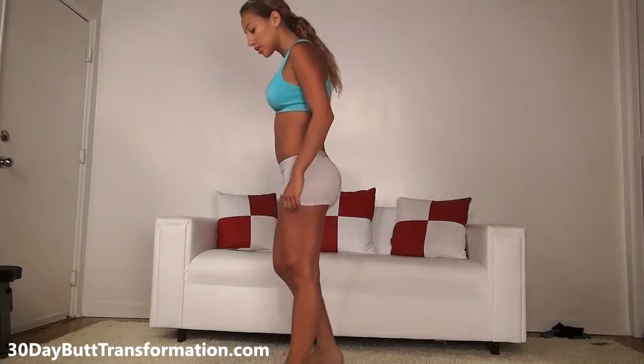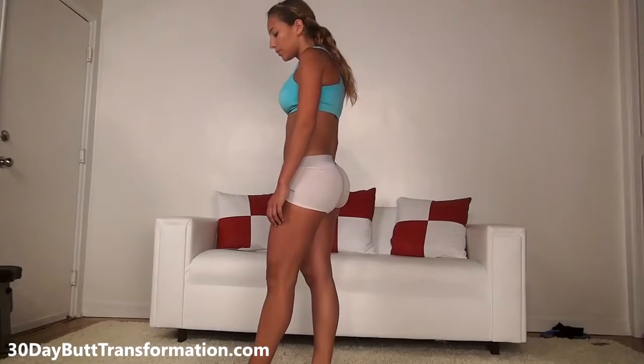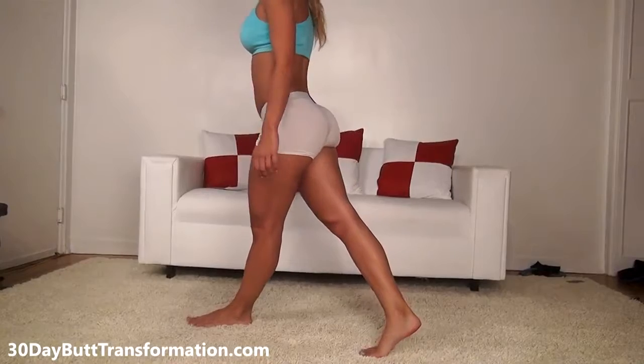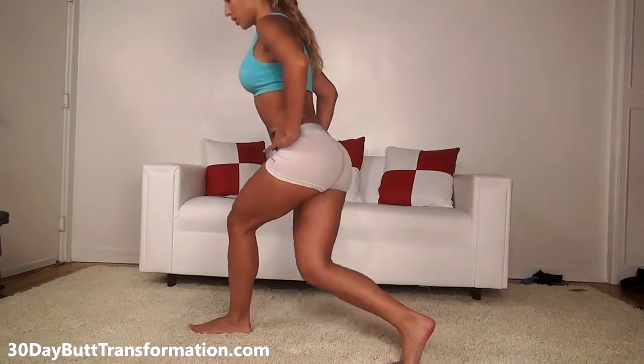Next I'm going to teach you something called a curtsy lunge. A curtsy lunge is great because it targets the outside of your butt and your legs — it really helps tone up the area. For the curtsy lunge, you're keeping one leg in front of you, one leg behind you to the side. So cross over, diagonal.